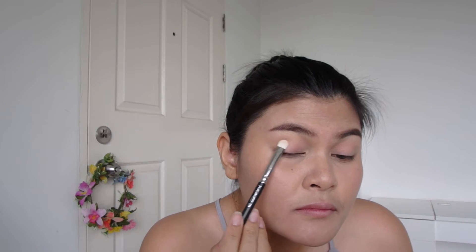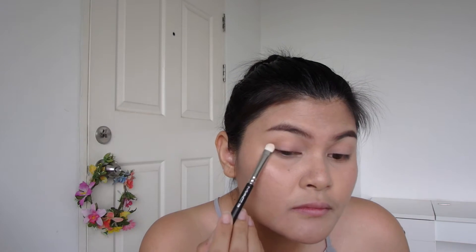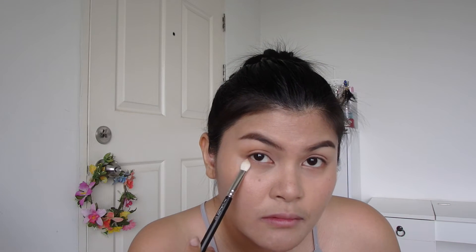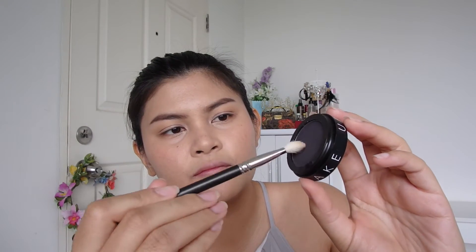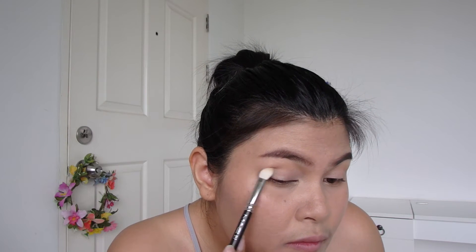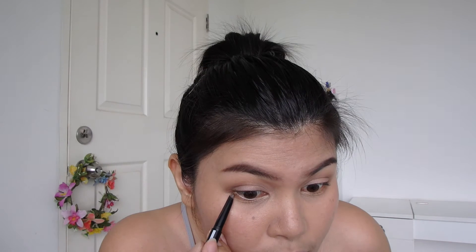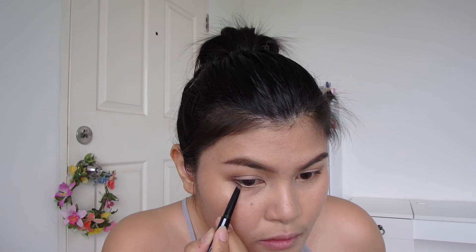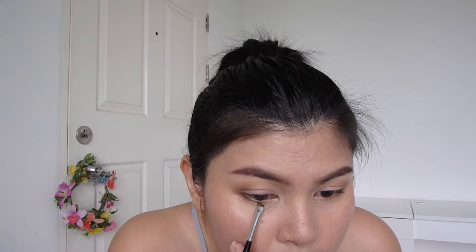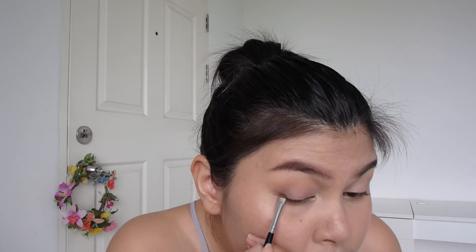Then I shade the outer crease with a shading powder from MAC. I use the deep denim shade on the outer crease using the same blending brush. Then to accent the lower lash line, I apply the outer corner with a brow pencil first, then apply the denim shadow to the roots of my bottom lashes and blend out — and also on the upper lash line.